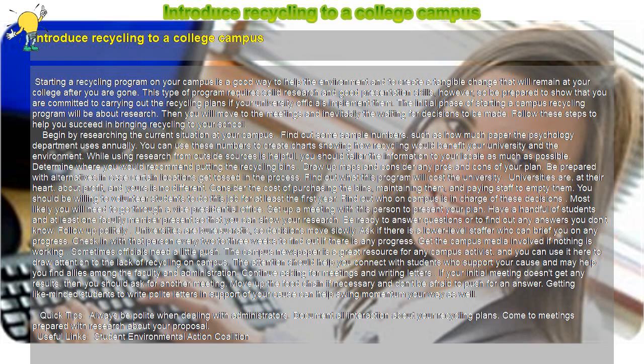Begin by researching the current situation at your campus. Find out sample numbers such as how much paper the psychology department uses annually. You can use these numbers to create charts showing how recycling would benefit your university and the environment. While using research from outside sources is helpful, you should tailor the information to your locale as much as possible.